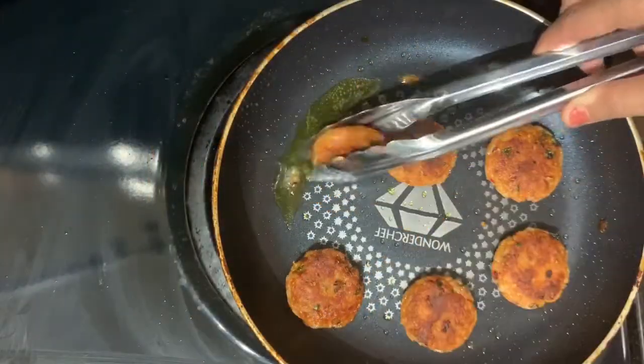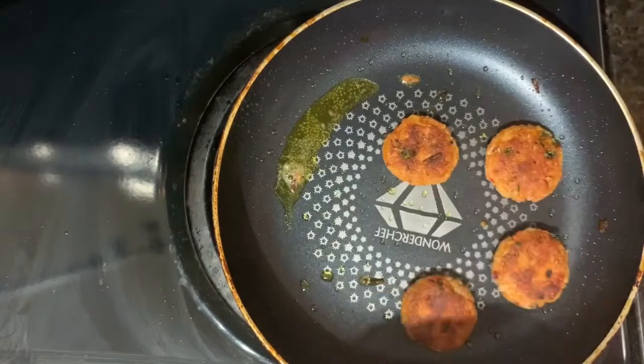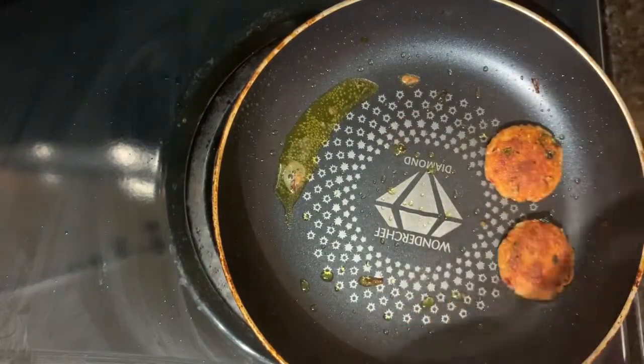Make sure you are cooking them from both sides until they get brown, and take them out once they are done.